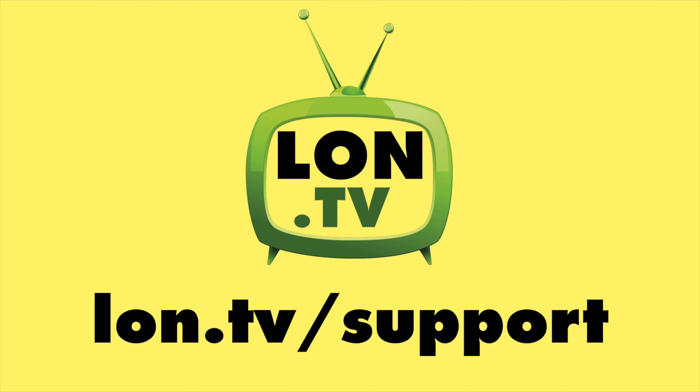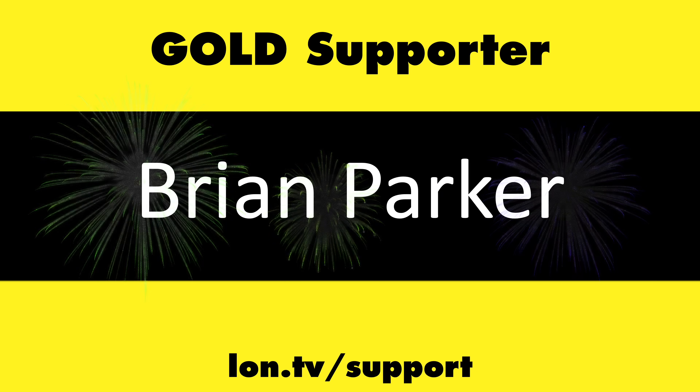That's going to do it for now. Until next time, this is Lon Seidman, thanks for watching. This channel is brought to you by the lon.tv supporters.